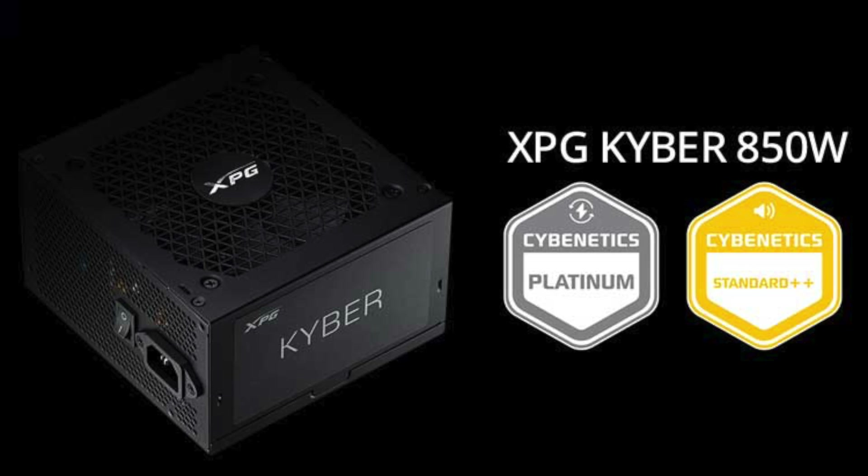Hi guys, Aris from Hardwarebusters. To address the medium PSU category needs, XPG released the Kiber line, which consists of three members with capacities ranging from 650 to 850 Watt. I will look at the higher capacity member of the line in this video review, which achieves 80 Plus Platinum efficiency.